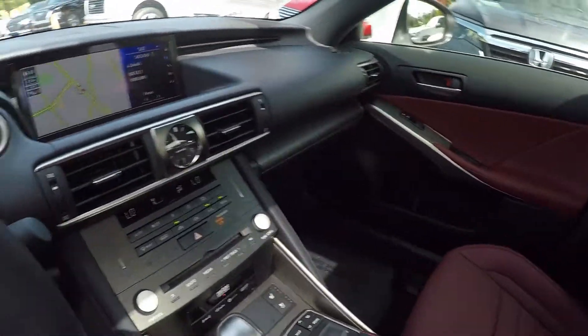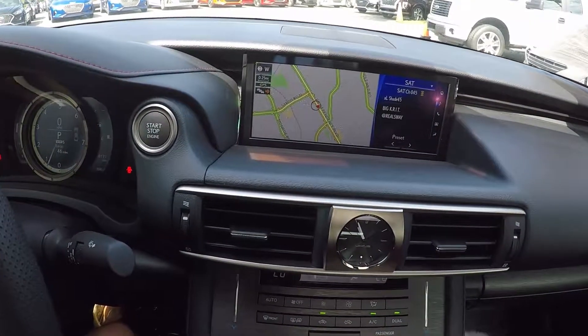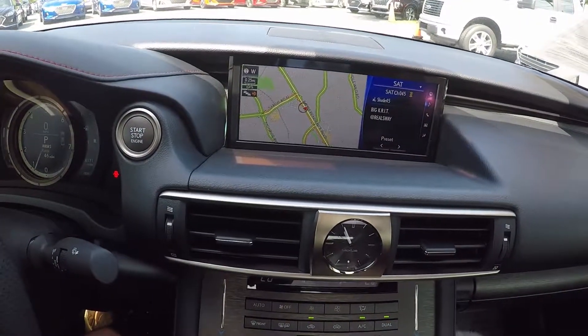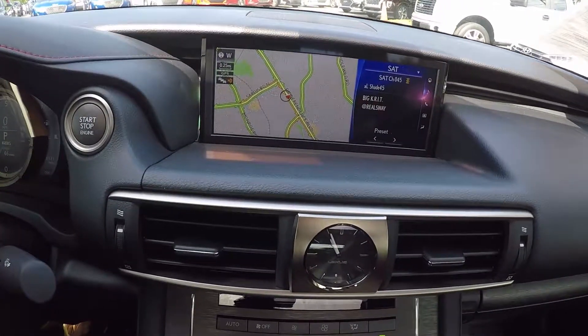Stepping further inside now, up on the display screen you will have navigation, AM, FM, and Sirius XM radio, as well as Bluetooth and AUX and USB capabilities.